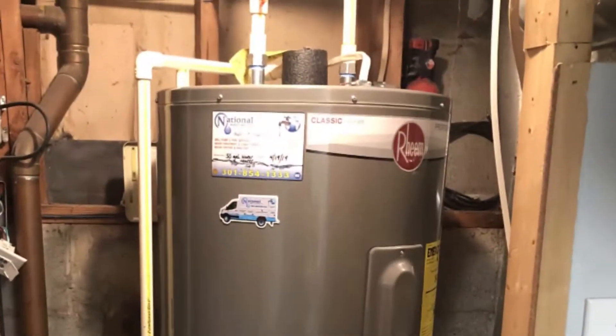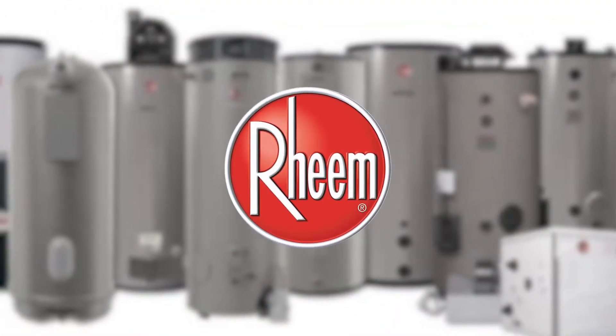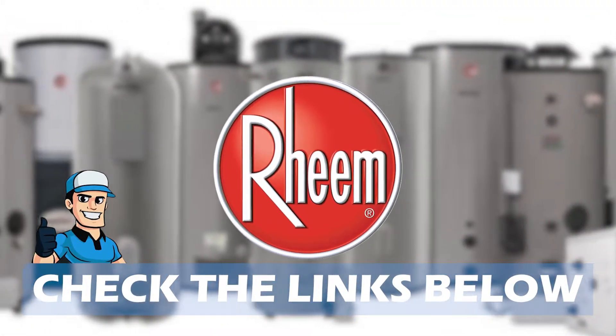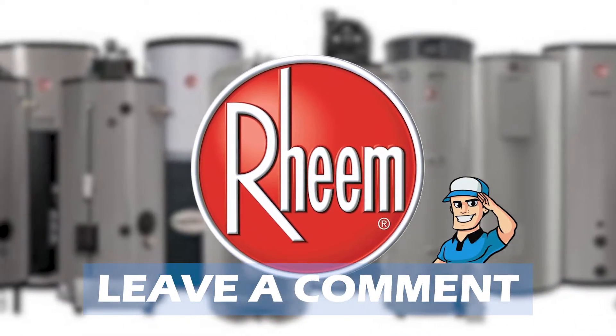Be sure to watch till the end for our best recommendation. If you want more information or updated pricing on the products mentioned here, check out the links in the description below. If you have another product you'd like us to review, let us know by leaving a comment down below.